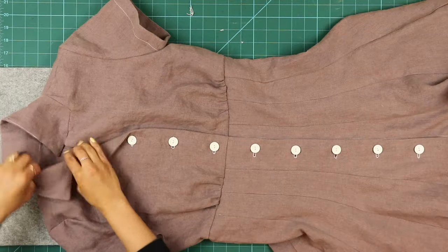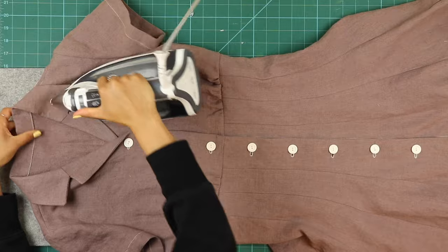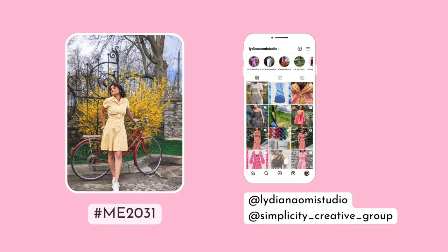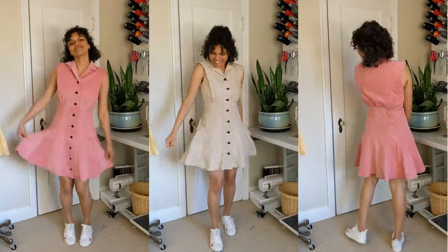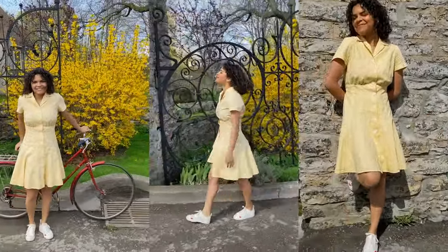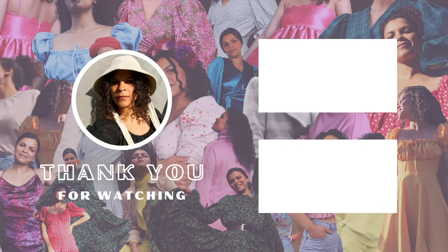Finish your dress by folding back the collar and gently pressing in place, and with that your dress is complete! If you share your make on Instagram or TikTok, don't forget to tag me at Lydia Naomi Studio and also tag Nomi Patterns. I can't wait to see your makes — thanks so much for watching!